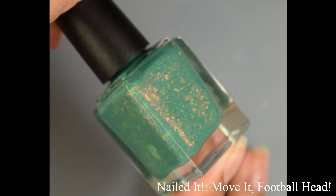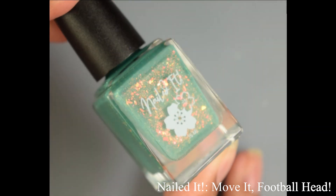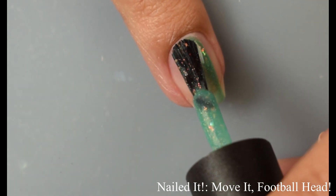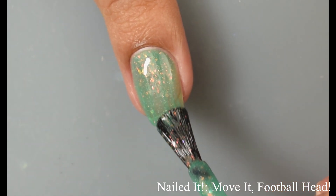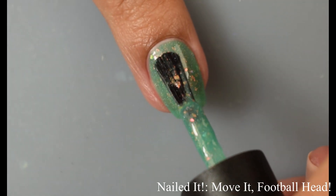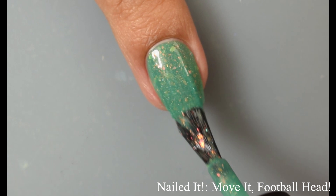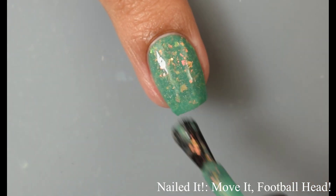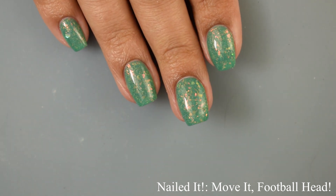Next we've got Nailed It, bringing us Move It Football Head — described as a jargon jade base with red to gold crystal flakies, scattered hollow, and a subtle red to green aurora shimmer. This is inspired by Hey Arnold. The formula is definitely on the crelly side — once again super smooth, extra buttery, easy application. The flakes are very prominent, medium size, quite obvious in person, and you'll easily see them shift between red and green. That base color is another gorgeous flattering tone. The video is color accurate to what I'm seeing in bright lights. This one also dries down a little flat, so I'd recommend a good glossy top coat to exploit all that gorgeous shimmer and flakes.